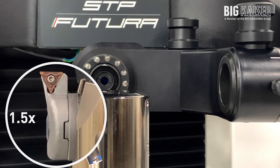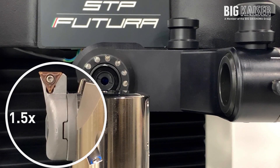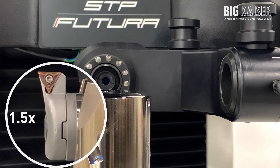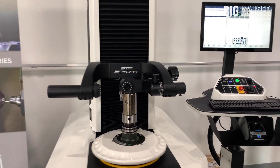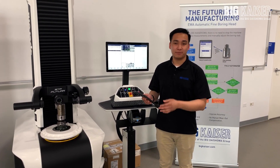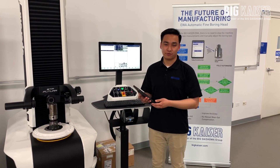It'll allow for a simple drop-in replacement from our digital boring heads all up to the automated boring heads. These automated boring heads are currently in production and development, and we are doing trials and testing for them.